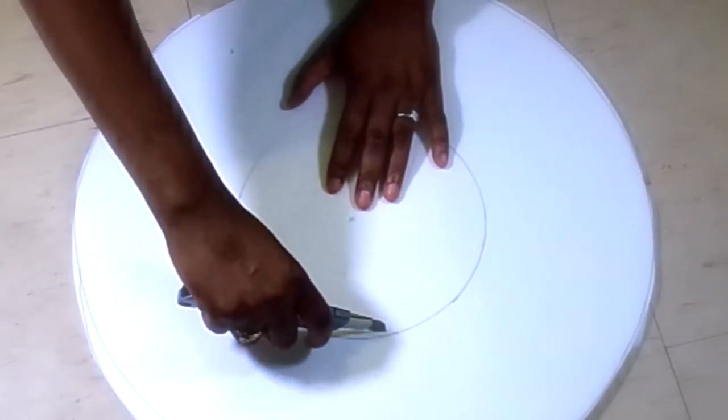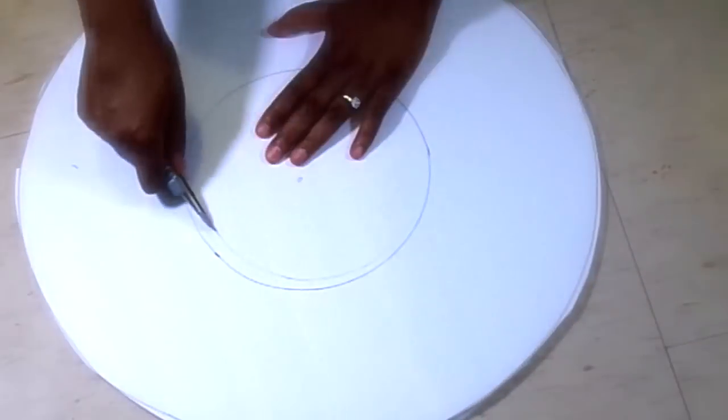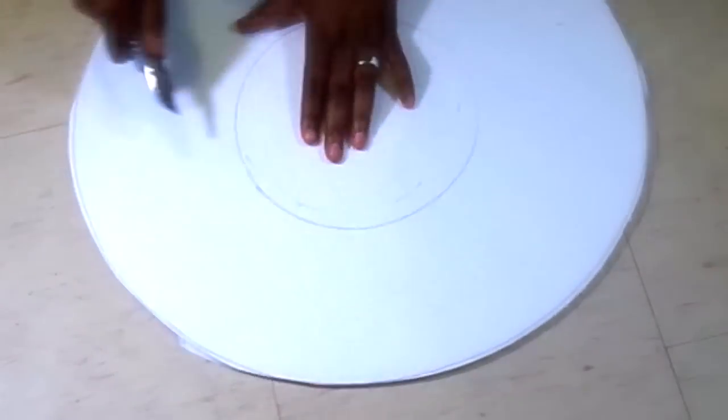Make sure that you cut out the inside of your frame, and then after you cut out the inside, you want to test your centerpiece to see if it fits in the middle perfectly.